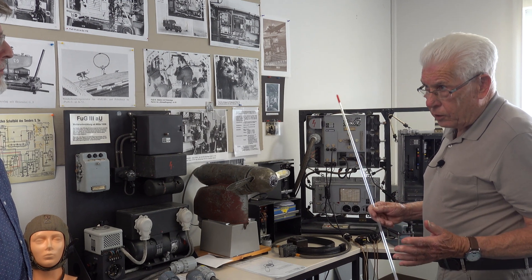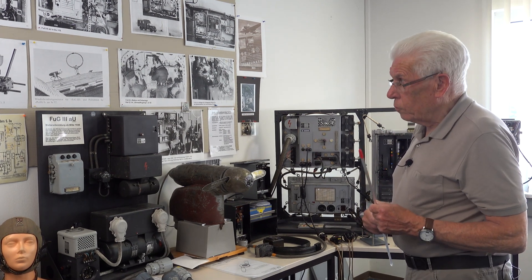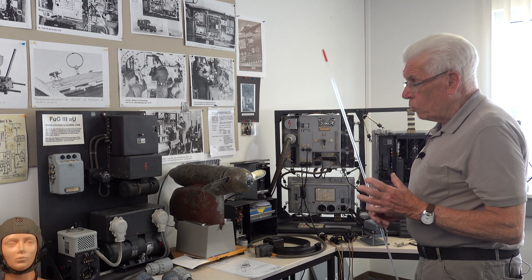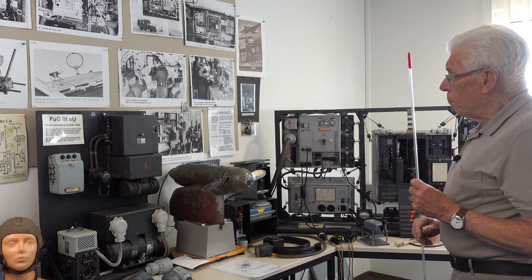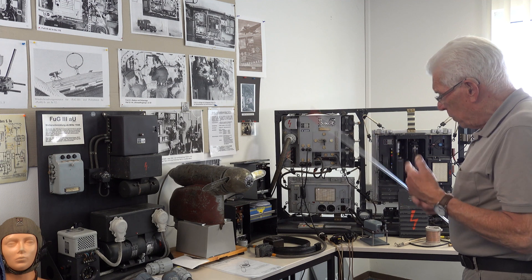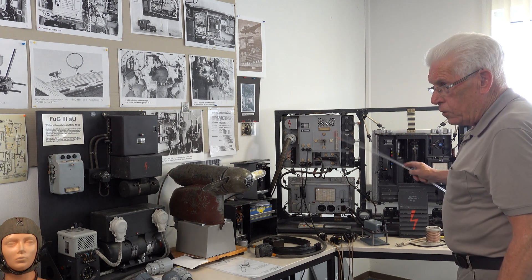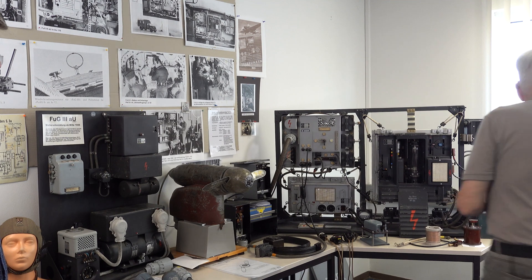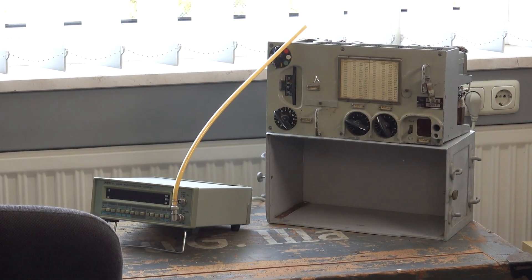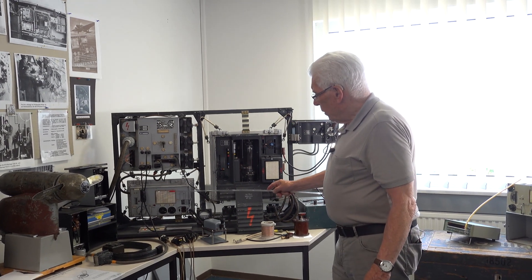But we didn't have something for aircraft — Germany was not allowed to have an air force under the Versailles Treaty. So the quick solution was to take the marine radios and make them more suitable for aircraft: not so heavy, with an aluminium case. Here you see a typical marine receiver, and this marine receiver was adapted into the aircraft receiver.